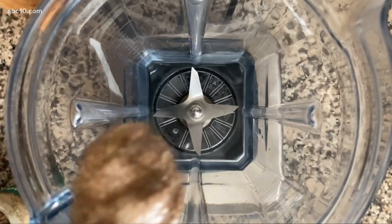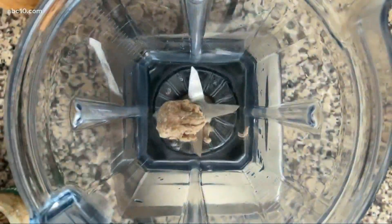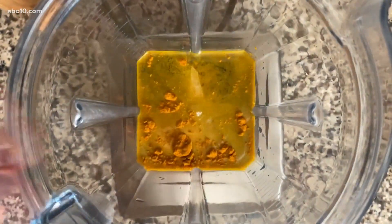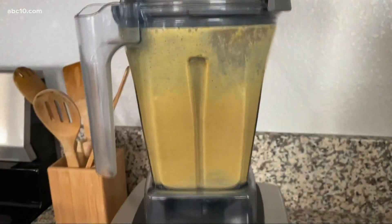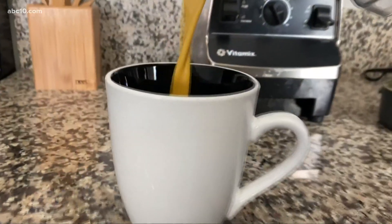To make this latte, I added some water and cashew butter to my blender — you could also use a non-dairy milk. Then I added in some turmeric, dates, a little ginger and cinnamon — both of those are actually great for inflammation as well — and some black pepper, and then I blended it all up.